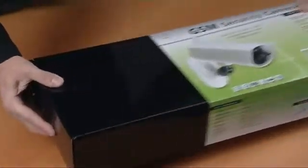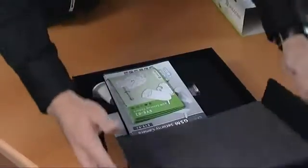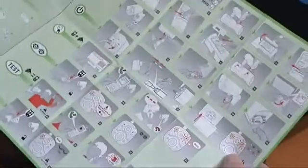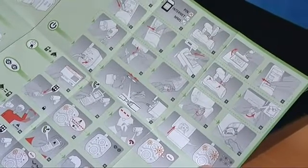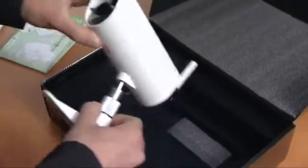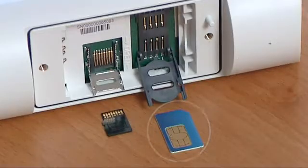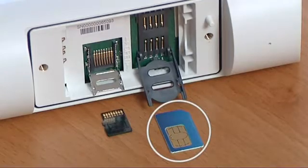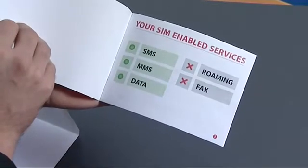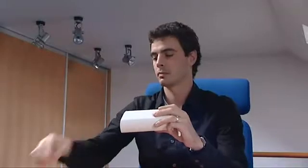Installation of the i02 camera is very simple. You can do it yourself without a professional installation service. The installation procedure and settings are explained simply in a clear illustrated manual. You'll find everything you need for the installation in the product's package. The only thing you have to get in advance is a SIM card from your mobile service provider. It must have the data tariff activated and should be able to send MMS messages. Insert the SIM card and battery into the camera.